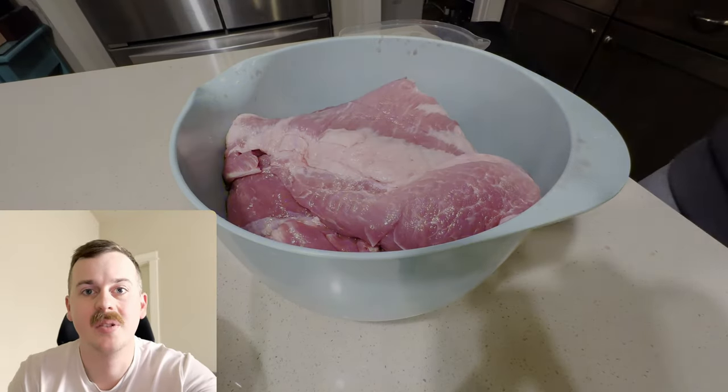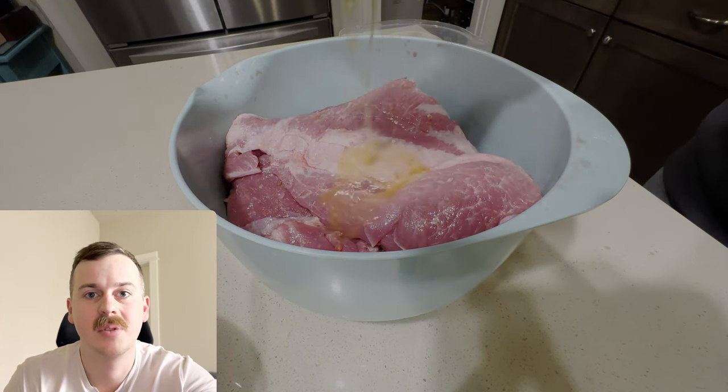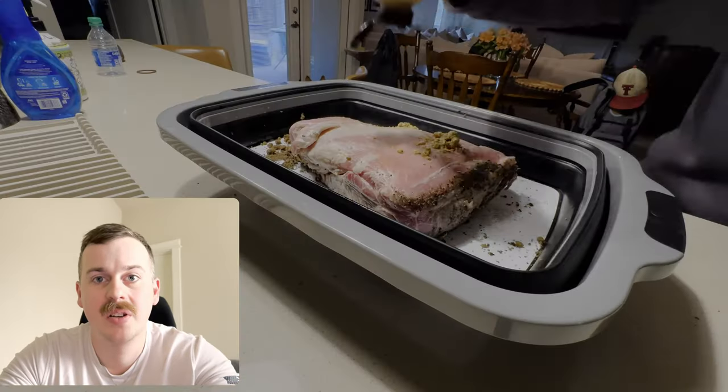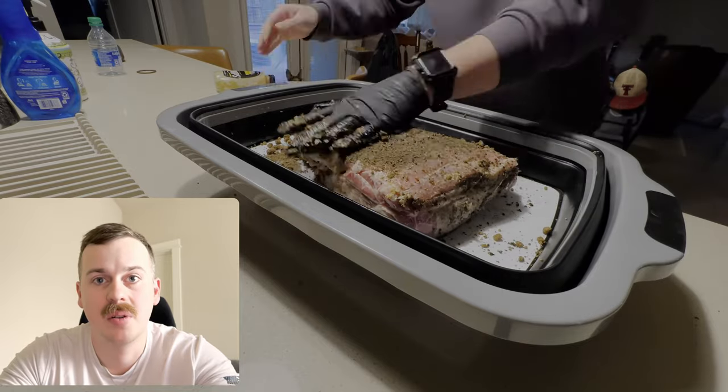First thing we're going to do is salt both sides, then add some orange juice and lime juice and set it in the fridge overnight. Next, same as the brisket, we're going to use mustard as a binder and cover both sides with our barbecue rub.